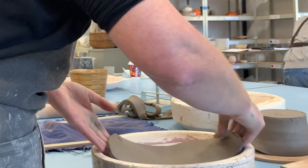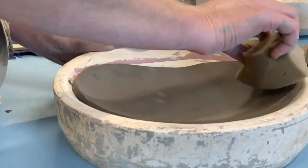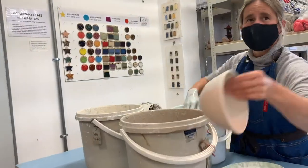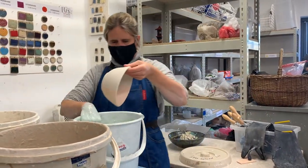You'll learn all the processes to do with clay — the basic hand-building techniques such as coiling, pinch pots, slab work, and creating pots using moulds, of which we have a wide range.